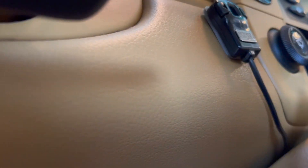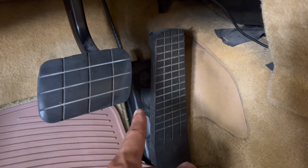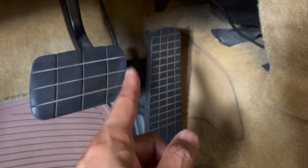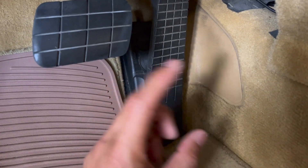That connector, which I showed earlier — let me find it — goes in here, and then it goes right into your gas pedal. It connects in between your gas pedal's normal connection.